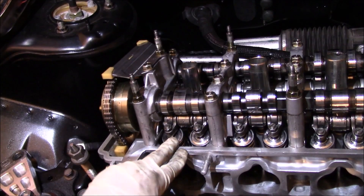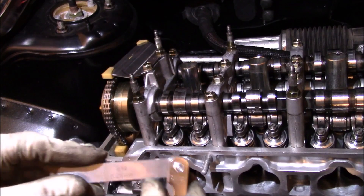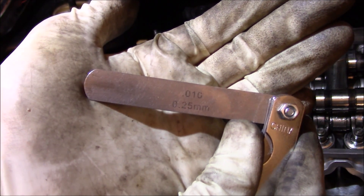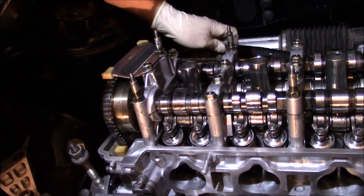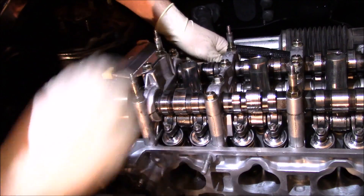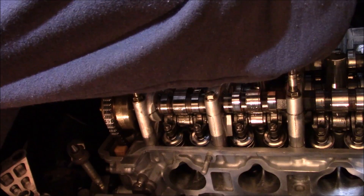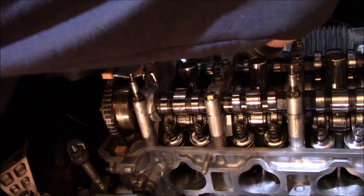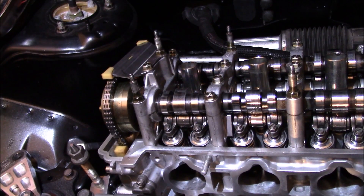So we know we've got to adjust these. Now the spec for the exhaust side is 10 to 11 thousandths. I'm going to use the 10 thousandths gauge and see if we can get it in on the exhaust side. It won't go in, so I can already tell the exhaust side needs to be adjusted too.